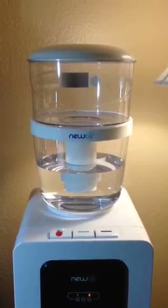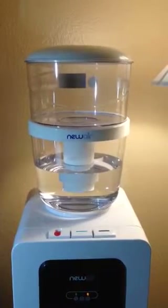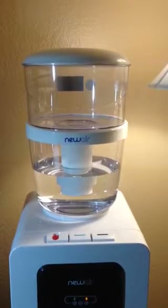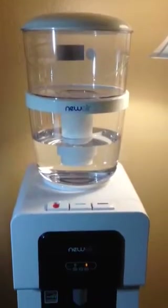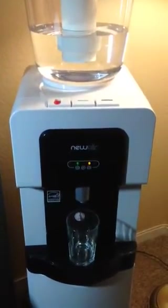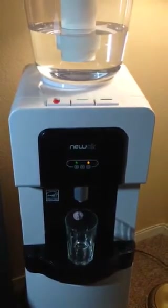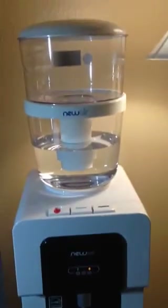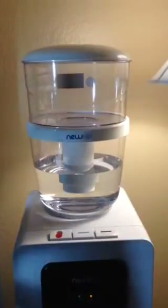Hey everyone, today I'm doing a quick review on Newair's water bottle filtration system, which is model WAT 10W, and I'm also going to be showing you the Newair's water dispenser which is hot and cold, that's WAT 20W. First of all, I'm going to show you how to use the water filter bottle.